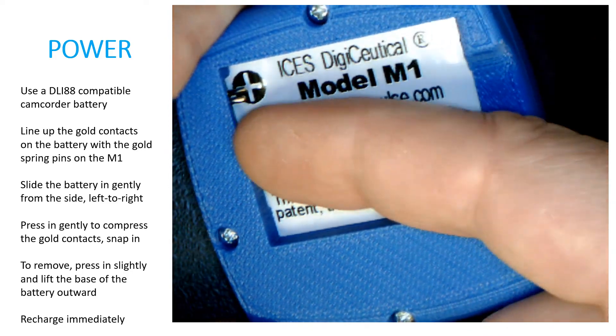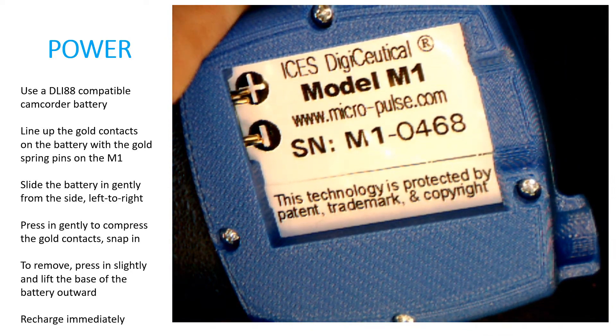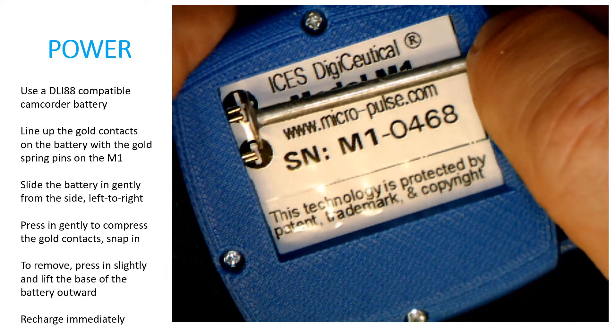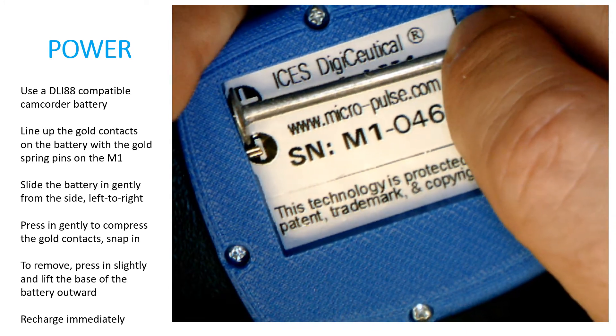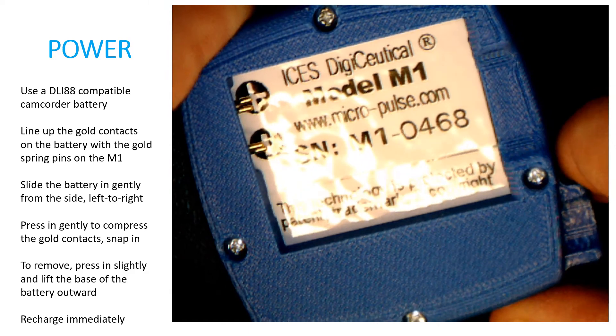Don't put a side load on the gold pins because you can snap them off. As you can see, the gold pins have springs on them. If I take this nail, you can see how I can push the pins in — they push in from left to right — but you don't want to push down on the pins because you can break them.